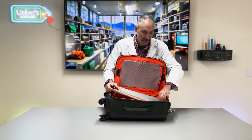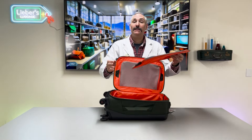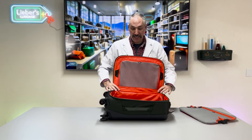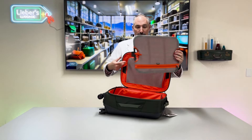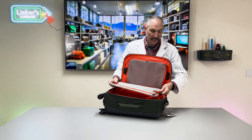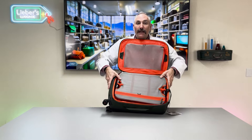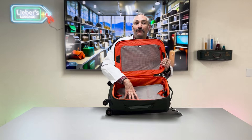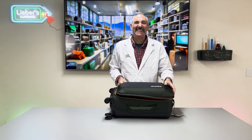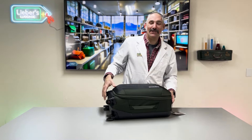Now for my favorite part of this bag: it has a ratcheted compression system. You lift up on these two little tabs and that pulls the plate out. If you don't need it, leave it at home. If you do need it, it's a great way to divide the bag. You attach one part, attach the other, then push it right down and compress as much as you'd like. It's kind of like cheating — fantastic.